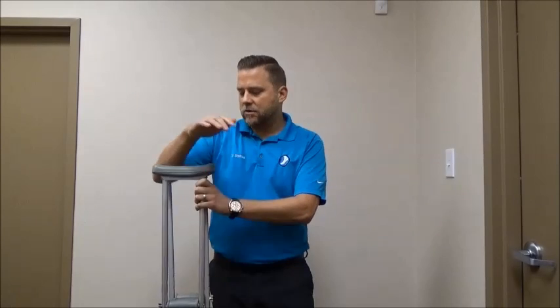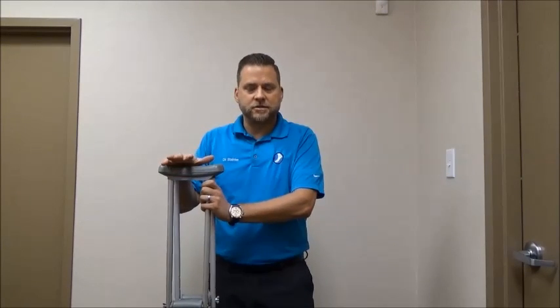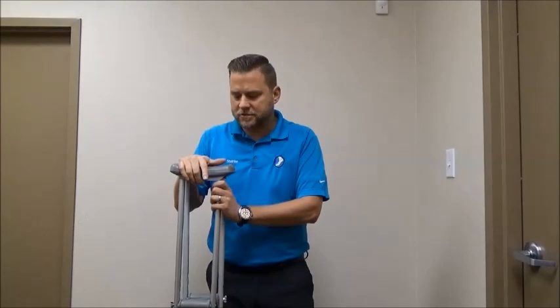Hi, I'm Dr. Paul Steinke from Foot and Ankle Associates of North Texas, and today we'll be discussing the proper way to operate crutches. We commonly have patients who use these after an injury, but especially after a surgery, and it's important that you operate them correctly so you don't injure yourself or anyone else.